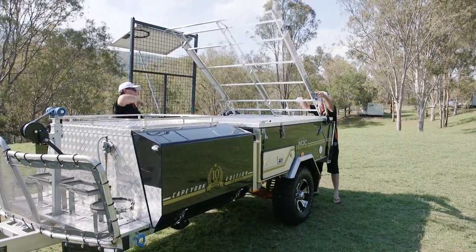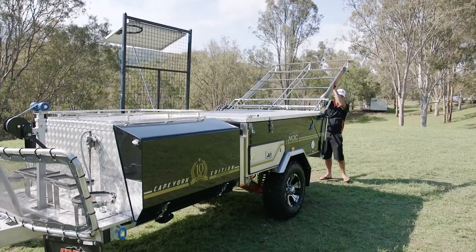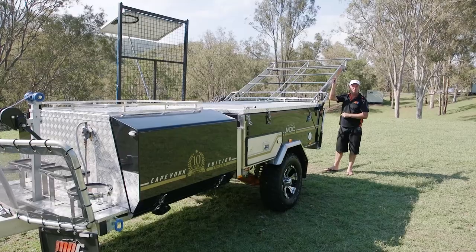Just stand at the back here — it's not heavy, you can do this part by yourself. Over you go. Just leave it sit there for now, ready for the top to be unlocked.